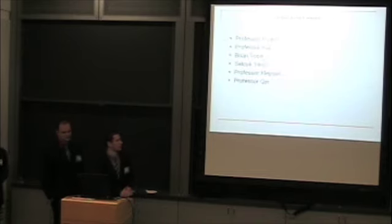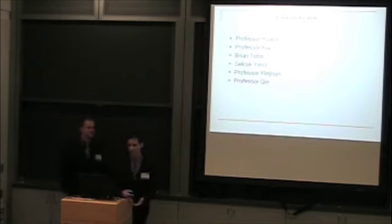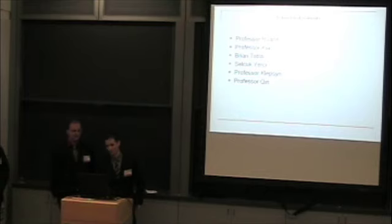We have acknowledgments to the professors and TAs who helped us throughout our project. Thank you.